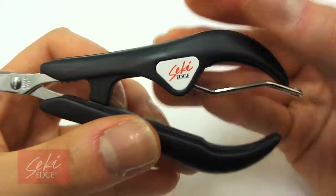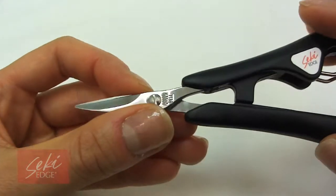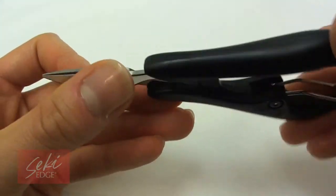The acrylic nail scissor has a serrated cutting edge that grips while you cut your nails to prevent slipping while cutting.